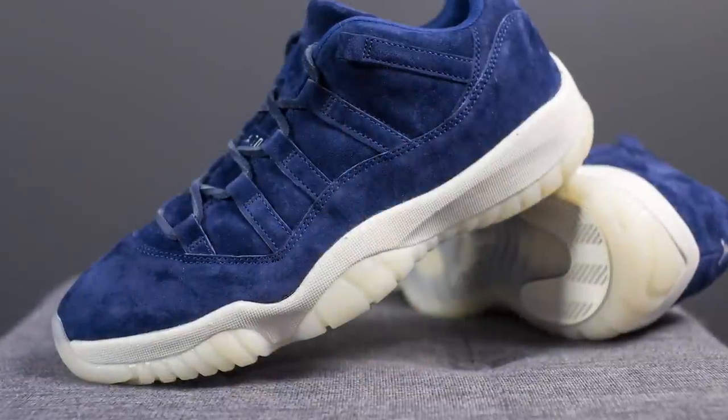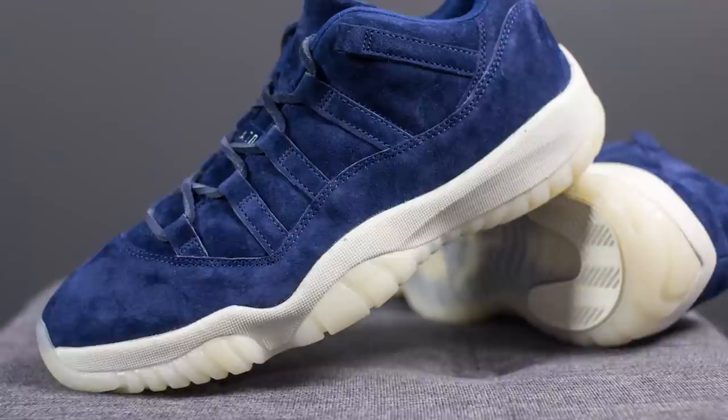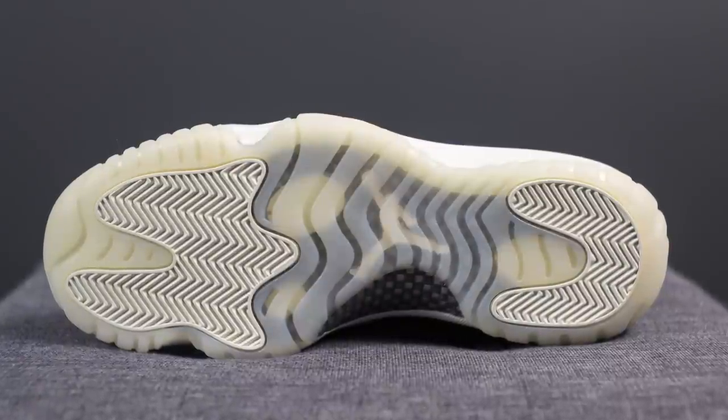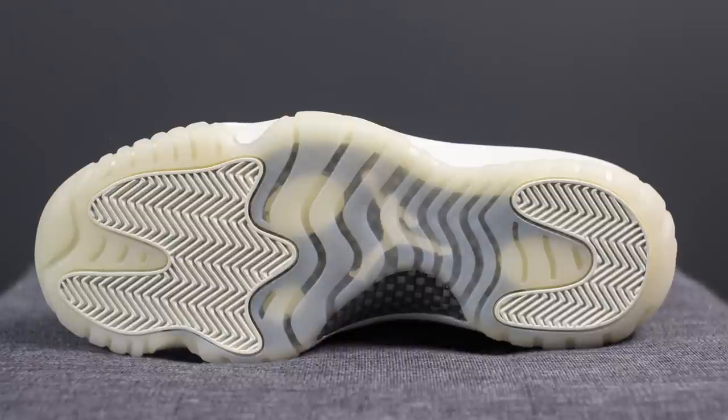The upper of these Jordan 11s, done completely in binary blue, sits atop the sail colored midsole. Sail, if you don't know, is sort of like an off-white or creamy white color. Encapsulated within the midsole we have a full length Nike Air unit for cushioning. Flipping these over, we have the traditional Air Jordan 11 outsole done in a milky off-white finish, with rubber pods along the forefoot and bottom heel, a carbon fiber shank plate, and a Jumpman symbol found in the center.